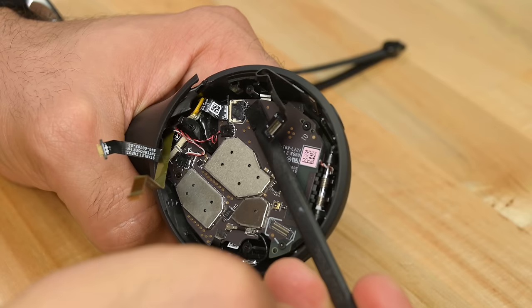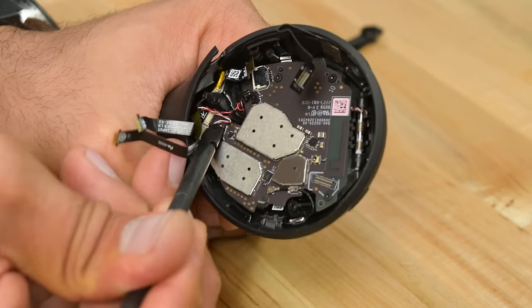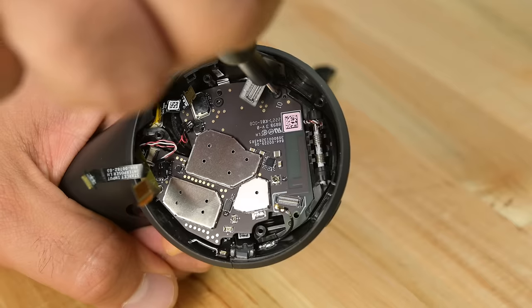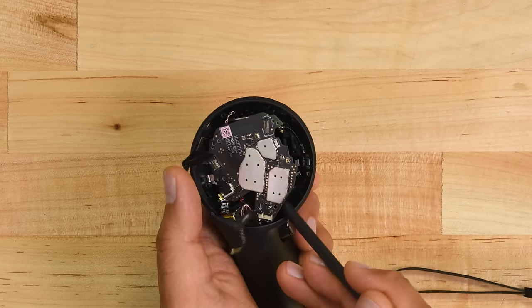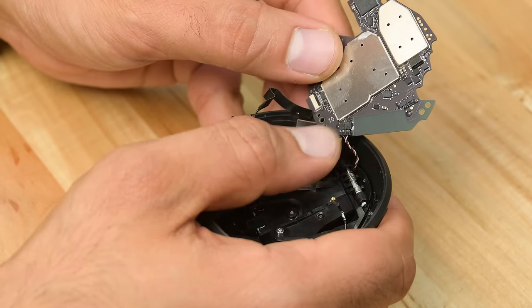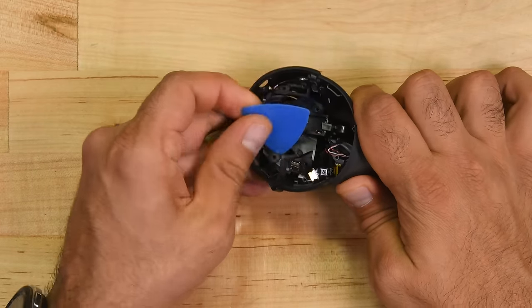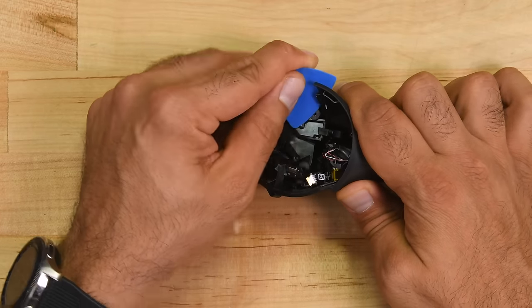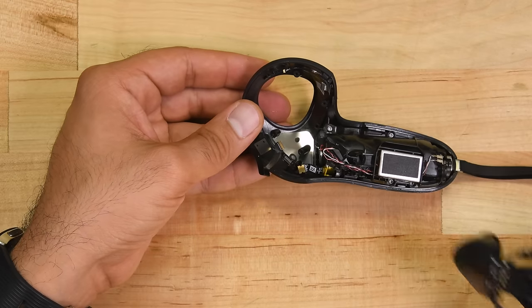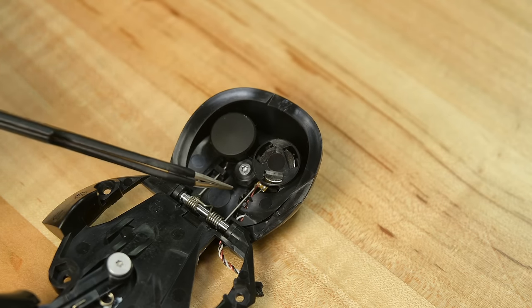It turns out that what the manual calls a thumbpad is actually a button. Pressing on the thumbpad moves two larger magnets, which in turn manipulate the magnet on the lever, causing it to move. This cable should be the battery ribbon cable, and we have another two cables connected to two haptic engines. A single antenna cable and three screws later, we can lift the main PCB away from the rest of the plastic body. This also clears enough space to remove the trigger mechanism, and taking a look inside, we can see the single haptic engine embedded in the trigger.